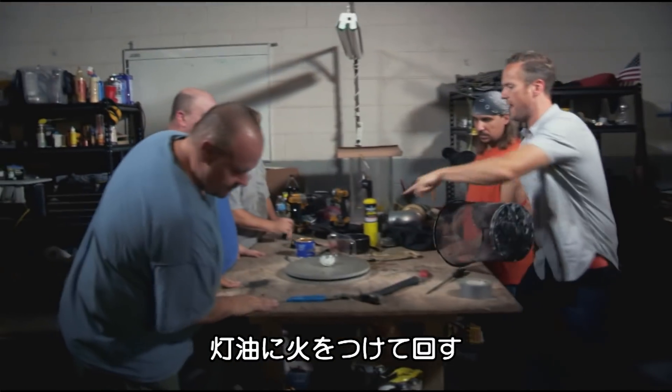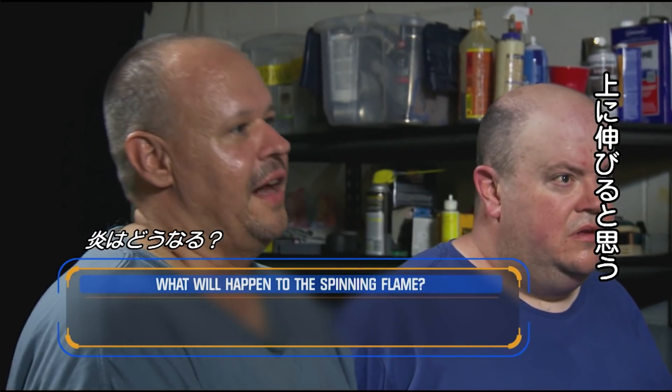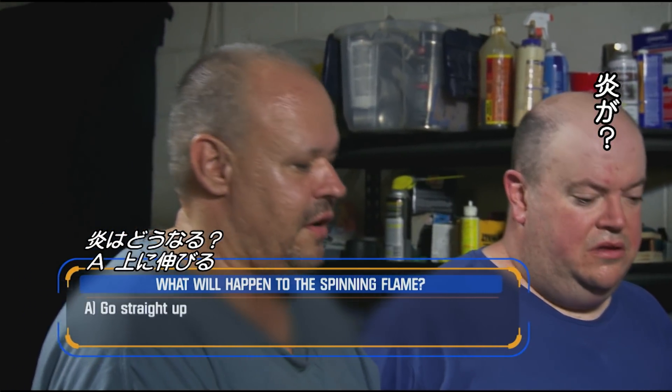So we're going to light that and then spin it. What's going to happen? I think it's going to go straight up — I am almost 100% sure. We'll light that and have that on safety.